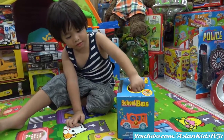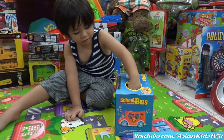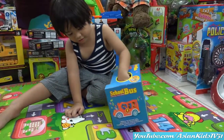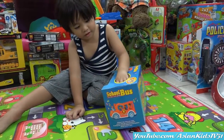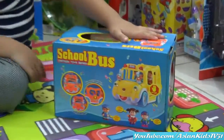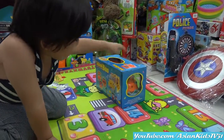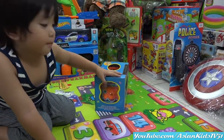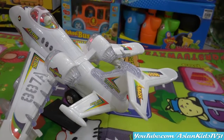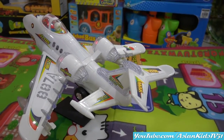Wow, Garrett, you have a new toy! It's a school bus — the wheels on the bus go round and round, round and round. Can I see the front of the box please? Look at that — it has passengers, Garrett, it has a driver. It's an orange school bus.